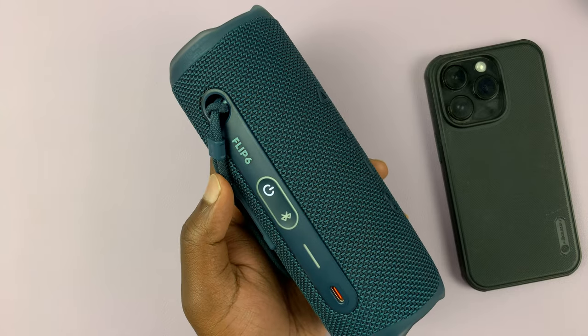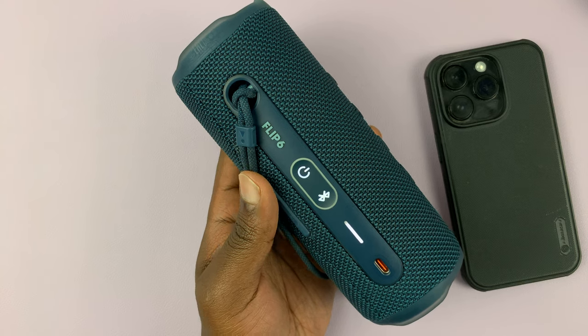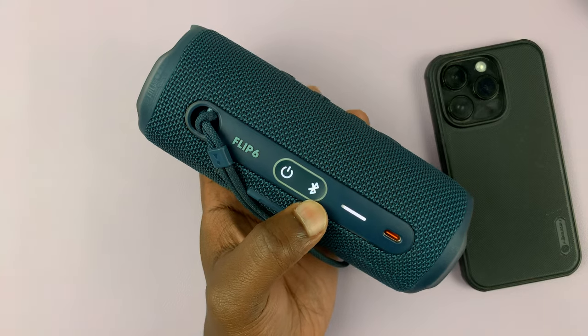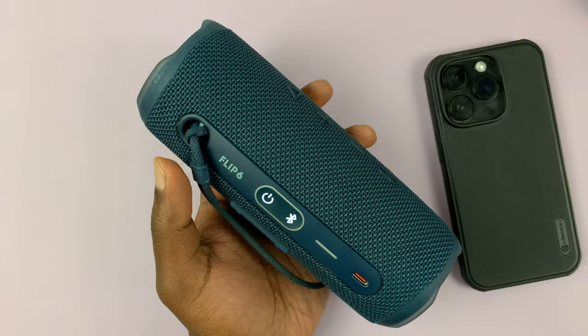You can now turn the speaker back on, and immediately it will go into discovery mode trying to pair with new devices, because all the devices it was paired to have now been disconnected and that data erased from the speaker.